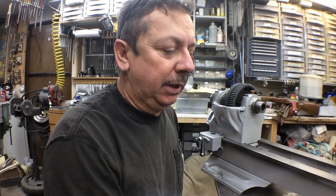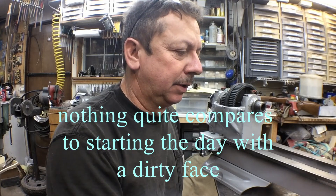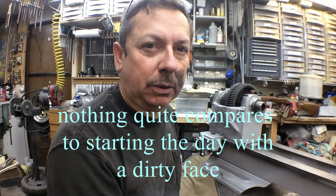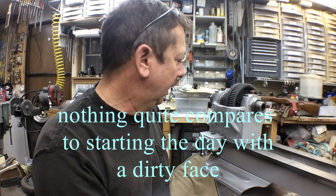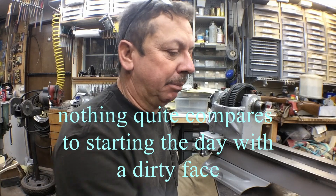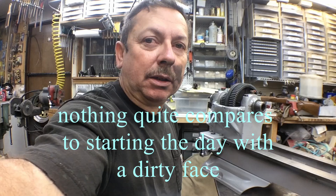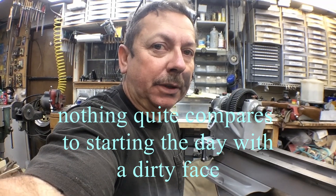This is actually part three of the series on rebuilding a little Atlas 10-inch lathe and turning it into a production lathe. The first two videos are out there and I'm getting back on track now, so I'll put a link up so you can go back and look at those videos if you haven't seen them — maybe you'll find this interesting.